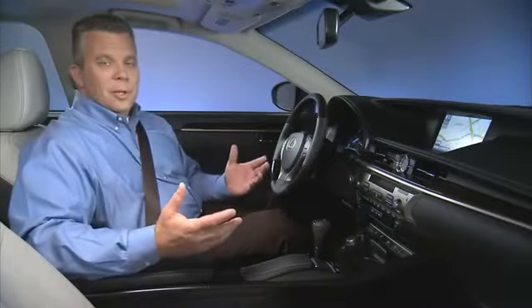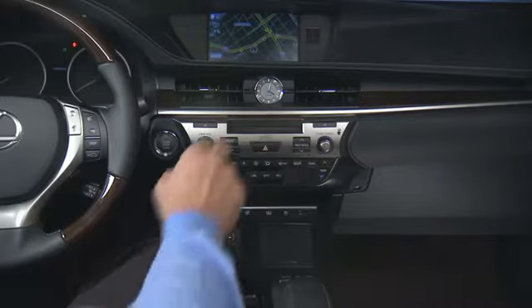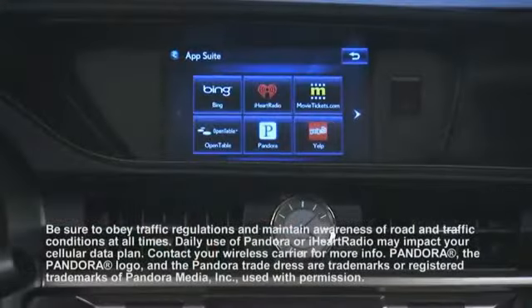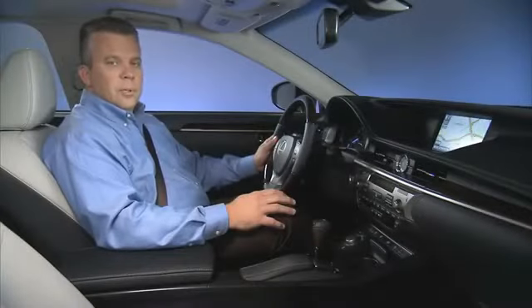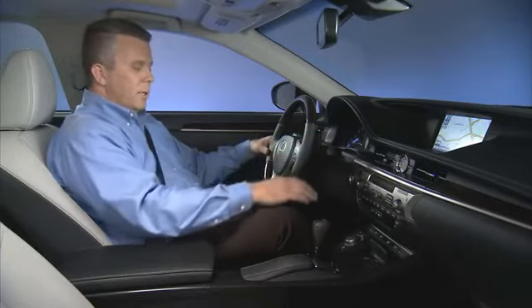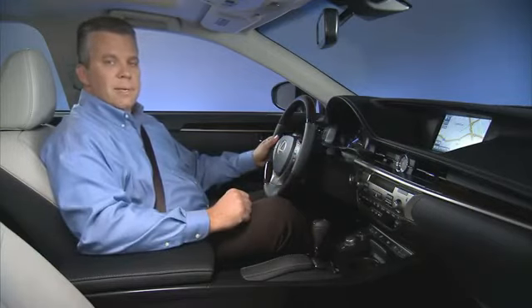The ES interior has been completely redesigned. The 8-inch navigation display is now high up on the horizontal dash for a better line of sight and is controlled with the all-new remote touch interface. Informed with App Suites is available on navigation-equipped vehicles. Notice the new backlit analog clock and bird's eye maple wood trim. The steering wheel has an all-new three-spoke design for a sportier feel — you can get it heated, too. The steering wheel angle has been lowered and the seats have been redesigned to reduce driver fatigue and enhance driver comfort.